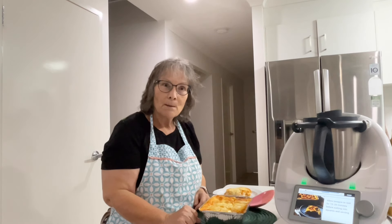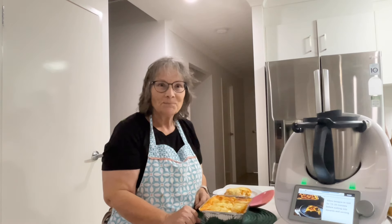Thanks for watching. I hope you enjoyed the video. If you did, please give it a thumbs up, pop over to my channel and subscribe. I hope I'll see you next time. Bye.